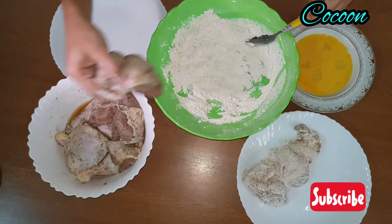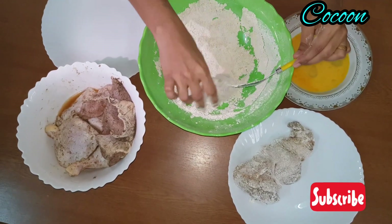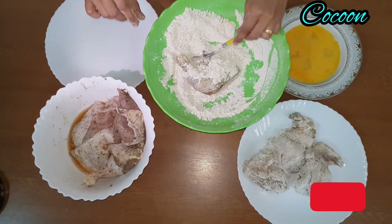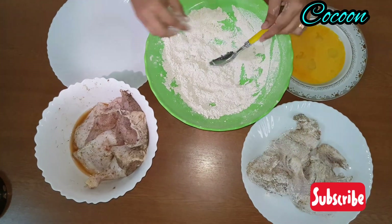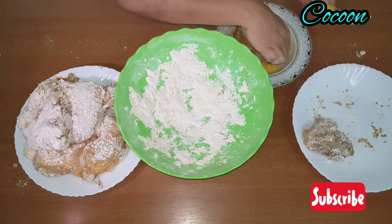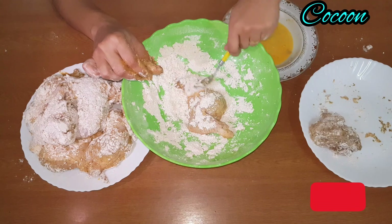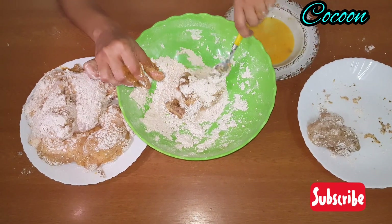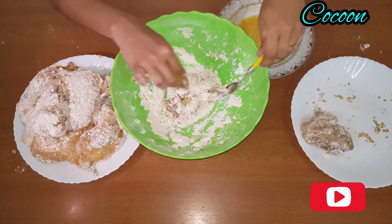We need to coat our chicken pieces. This is the second coating. We will do a second coating on the chicken.